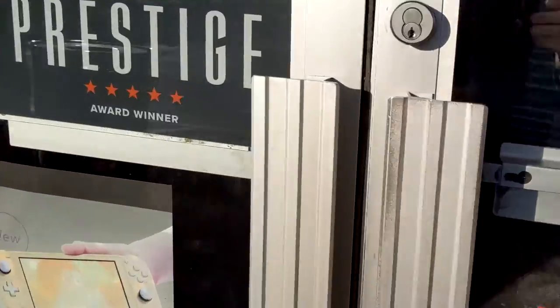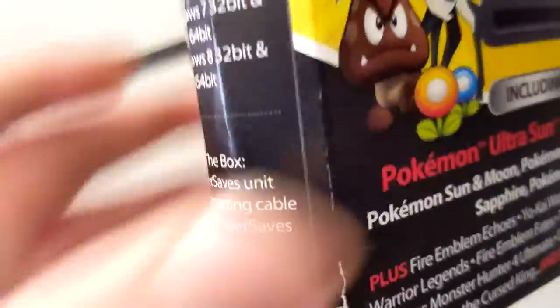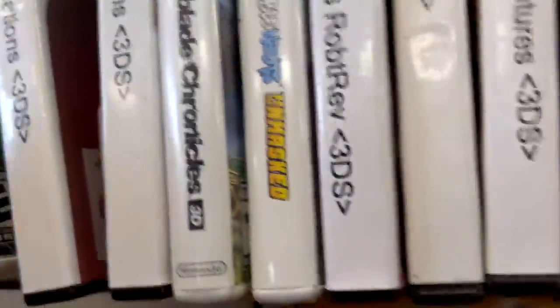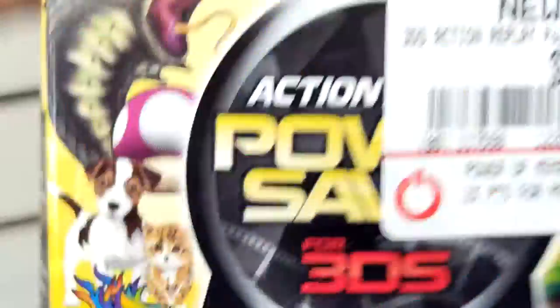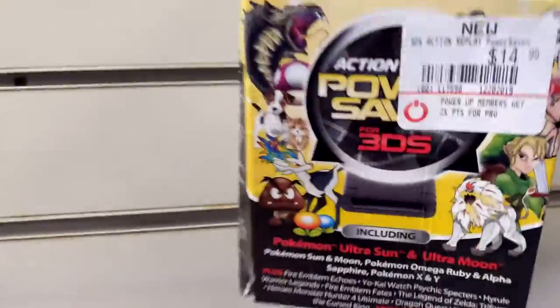Okay, so here we are at GameStop. There was also a 3DS game that I was looking for, so might as well pick it up. Here it is — Hot Wheels: World's Best Driver. I can't get this off the peg without asking someone, so I will see you guys when I do that.